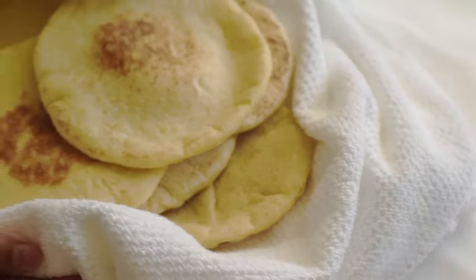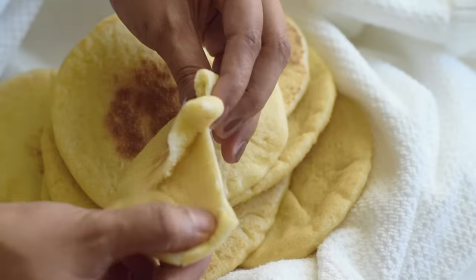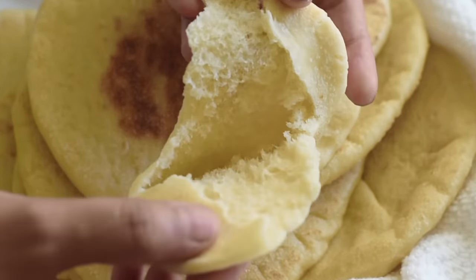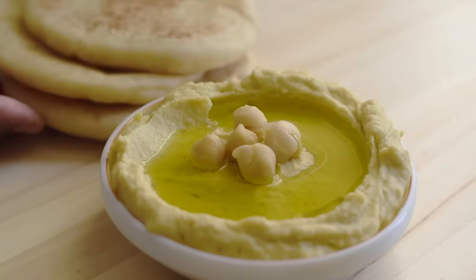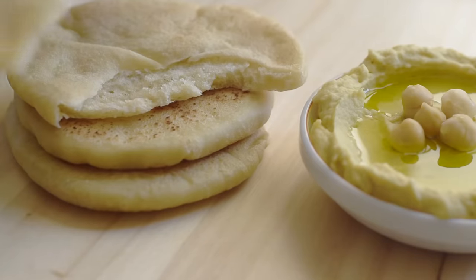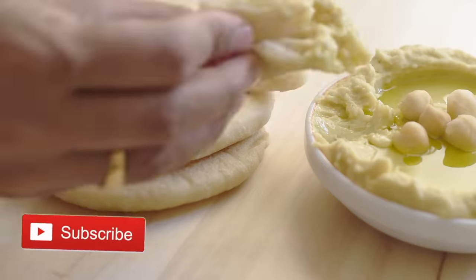I can promise you that after you make this easy homemade pita bread, you will never want to buy store-bought pita bread. I hope you enjoyed this video and will try this recipe — I'm sure you will love it. For more recipes, please don't forget to subscribe to this channel, and thank you so much for watching.